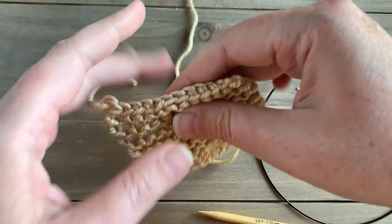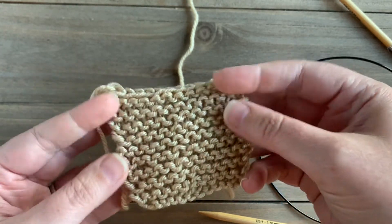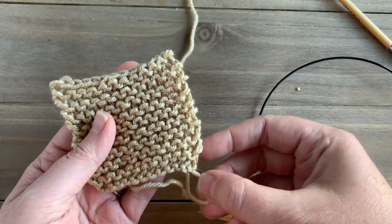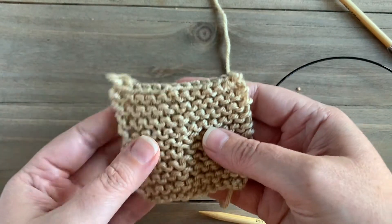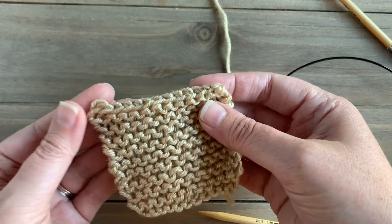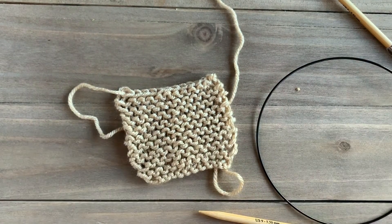I'm going to grab a pair of scissors and leave a long tail for seaming if I need it, then just pull that stitch all the way through. There you can see we have a nice neat edge of stitches at the top for our bind off, and we are finished with our little swatch. That's an easy, simple way to bind off your knitting projects.